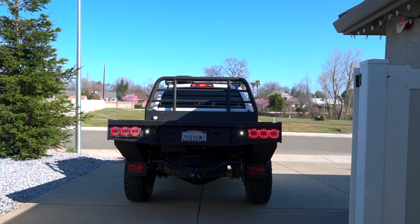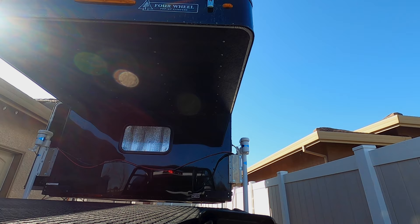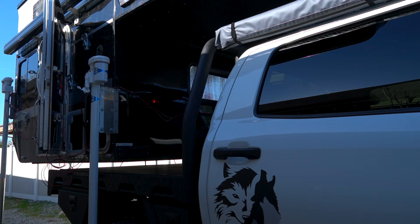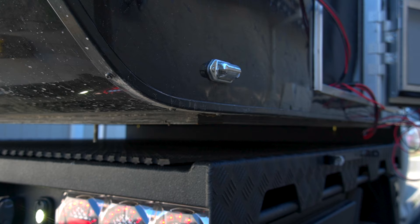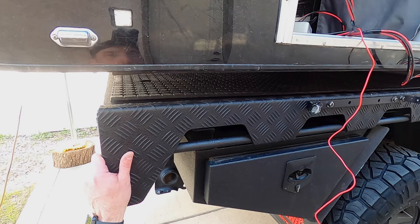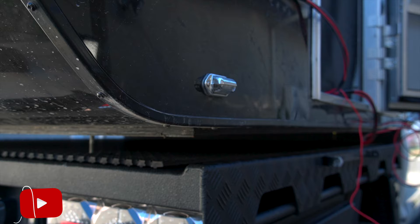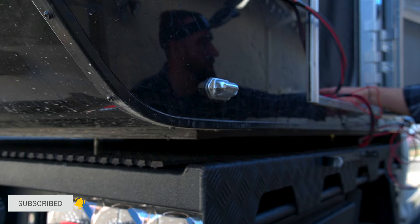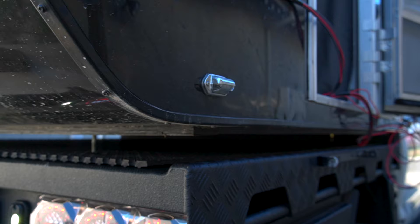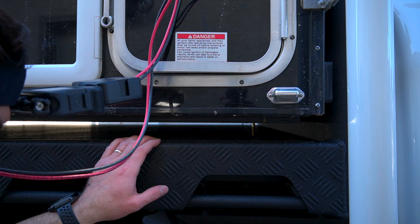Alright, let's back the truck up. From this point forward it's really about tiny little changes. By doing a little bit of shimming of the legs, I'm able to fine-tune exactly where I have the camper sitting and get the bolts through the bed themselves.